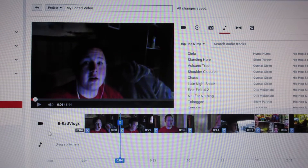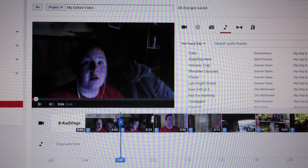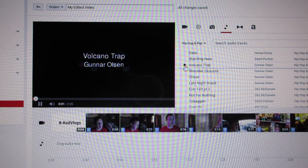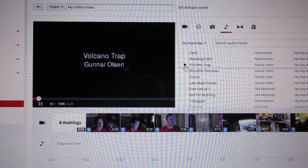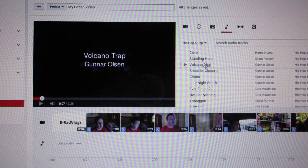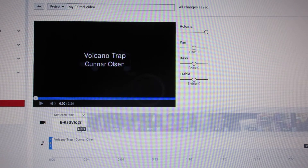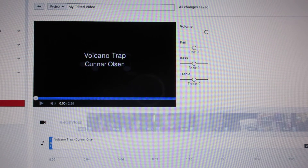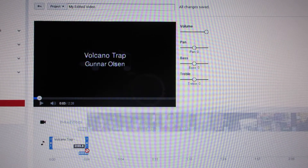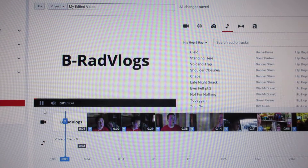I wanted to do something different. I wanted to put an audio clip while it's playing the intro, so I found this clip that I like right here. I drag it right here, and if you see that my intro is four seconds, I'm gonna break this down — there's three point nine seconds it plays during my intro.